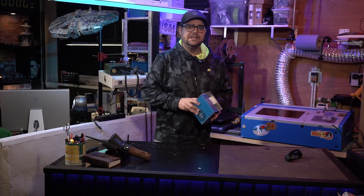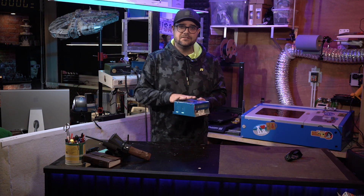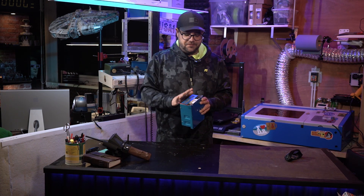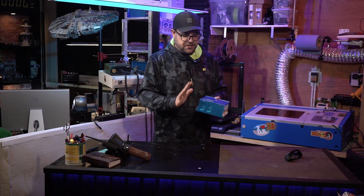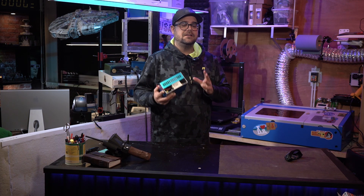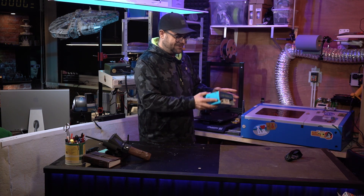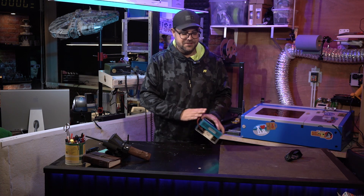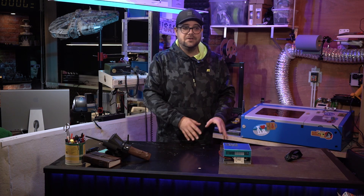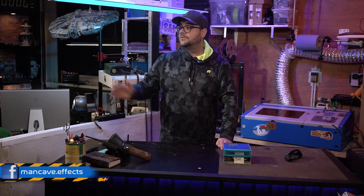Swapping out the power supply isn't too complicated at all. Just be aware: this is a high voltage power supply and this is dangerous stuff. There are capacitors in there that can keep a charge for a while. Unplug your K40, leave it overnight, and still watch out — don't touch any contacts or the high voltage line. I showed you how I did it; I'm not telling you this is the right way. If you're not sure, ask a friend or someone who knows about electronics, or ask over at my Discord server.